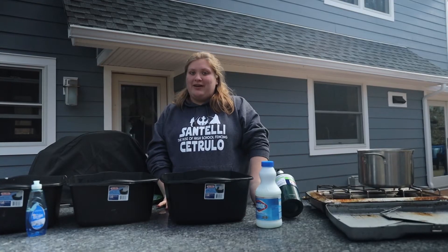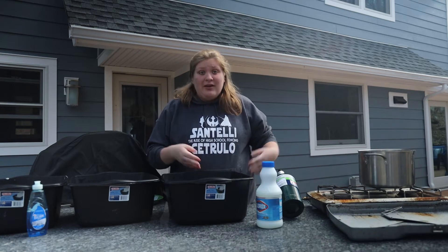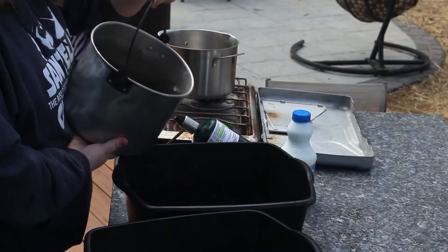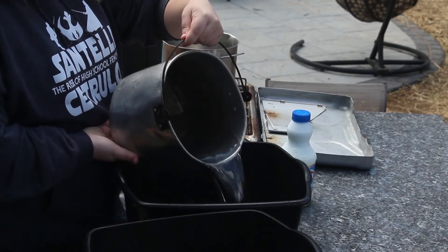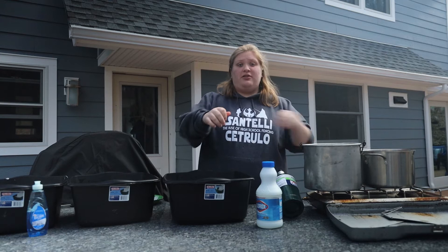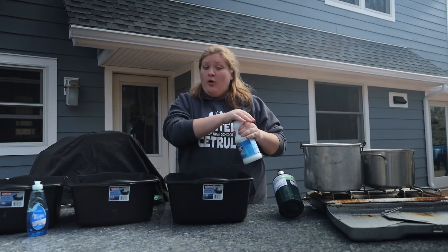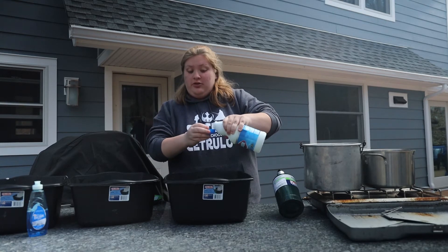The third and final bucket is either the sanitization bucket or the cold rinse bucket. First you need your cold water, which we have here, so you just want to pour your cold water in. Then you take either a capful of bleach, which Troop 44 does, or a sanitization tablet.